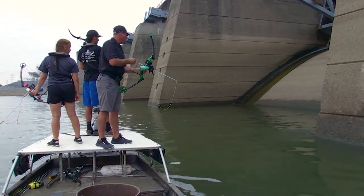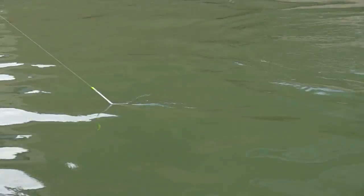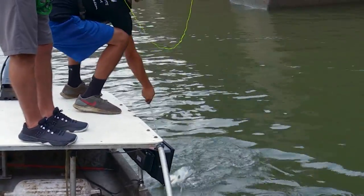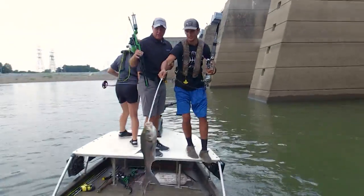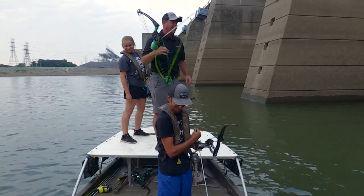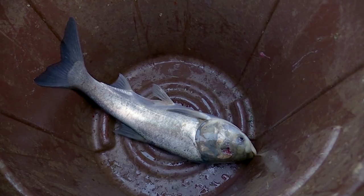Did you get him? Yep. Fish on. That's what you want right there. That is an Asian carp shot right in the face. That's the way to get started right there.